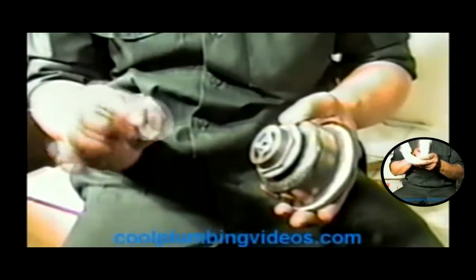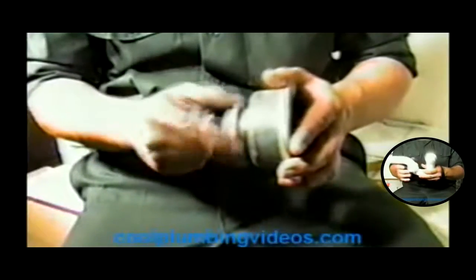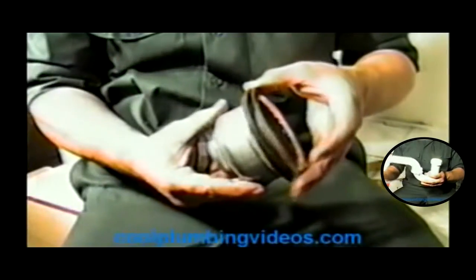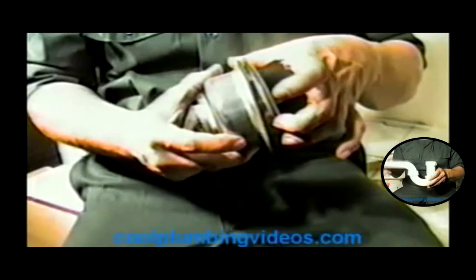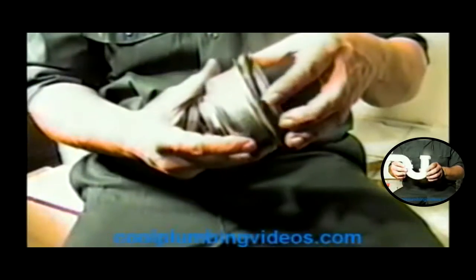This is going to be the nut for the tailpiece. This is the tailpiece washer. And this is the nut that will compress this down to hold up against the sink. And here we'll have a washer that'll go between the sink and this piece here.